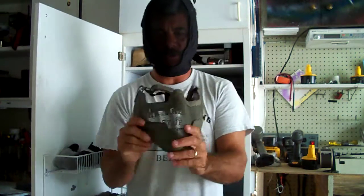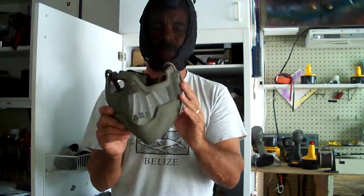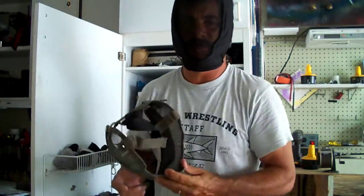I did have the older version, which is the version 2, which covered the nose, the ears, and most of all, your lips and your teeth.